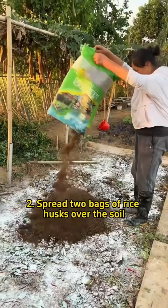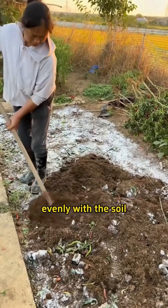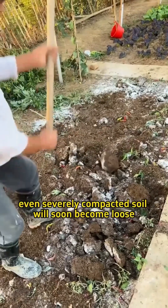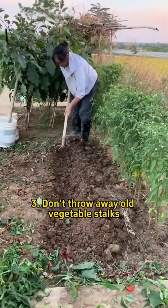Step 2: Spread two bags of rice husks over the soil, then till the entire plot to mix the husks evenly with the soil. Even severely compacted soil will soon become loose and well aerated.